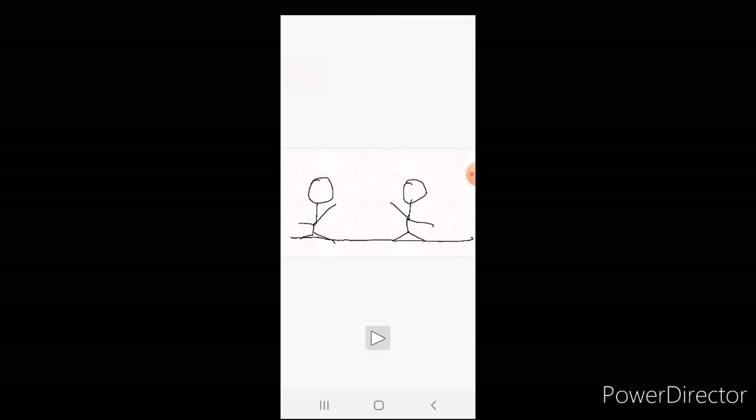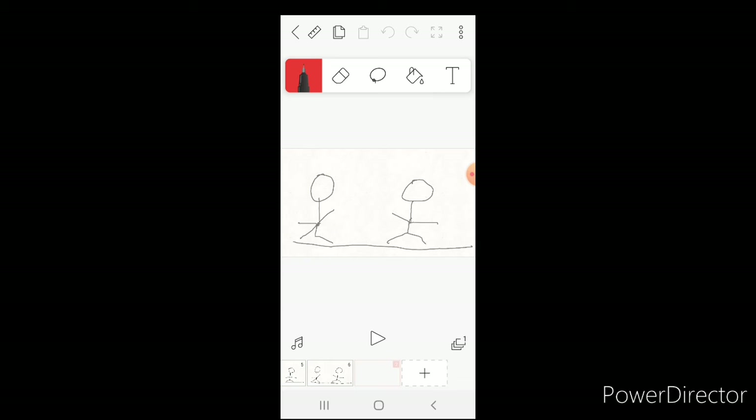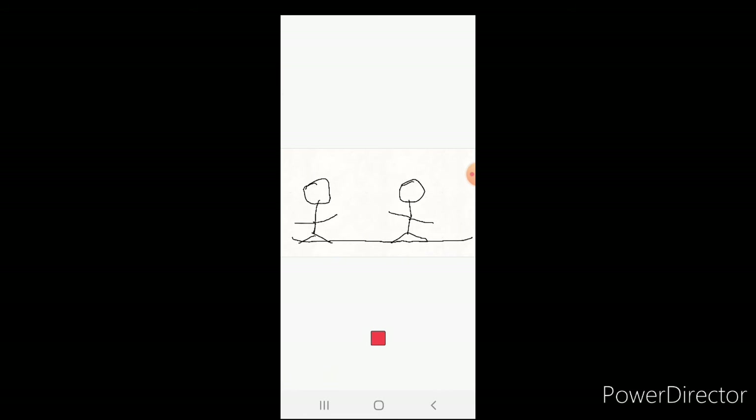This is what it looks like so far — they're kind of waving but it's not complete yet. Draw it again with his arm a little lower, and now I'm going to make them walk towards each other. Draw their legs so now they're waving.